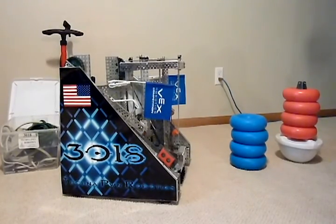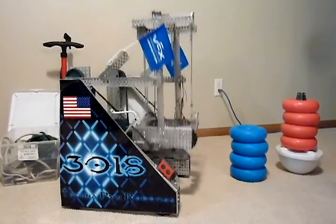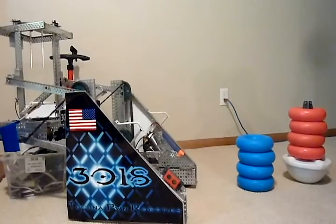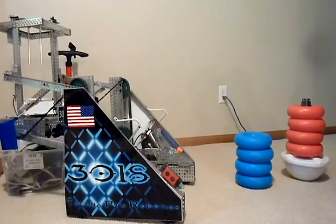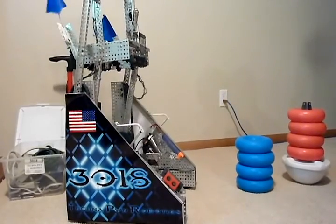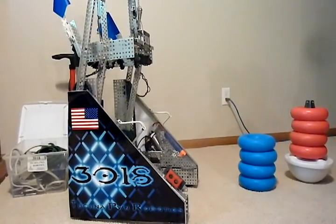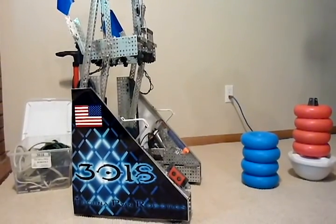The first thing we're asked most about is how we got our robot to have its arms go over center. This is what sets our robot apart, makes it unique, and actually won us the Innovate Award at the World Robotics Competition. The second thing is the intake wheels — they're a little bit tricky, and a lot of teams are having trouble getting them to work properly with their design.